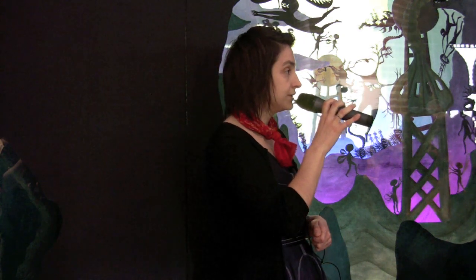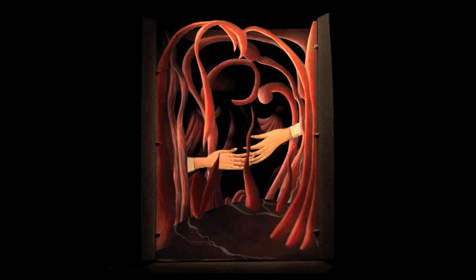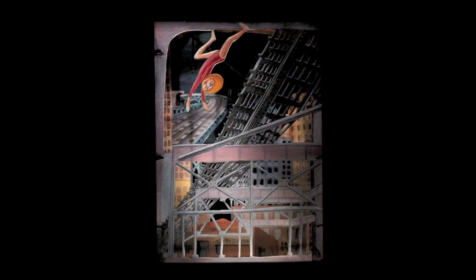I want to tell you about how this project came into existence. I do work on a much smaller scale. In fact, the pieces that the curators of Rice Gallery, Kim Davenport and Joshua Fisher, saw in New York at the Museum of Arts and Design, were six inches by eight inches by seven inches deep tunnel books. And that's the scale that I usually work at. When they met with me and asked me if I would be interested in making something on a much larger scale, I immediately said yes, because I thought that would be a very unique opportunity and challenge, and I really wanted to give it a try.